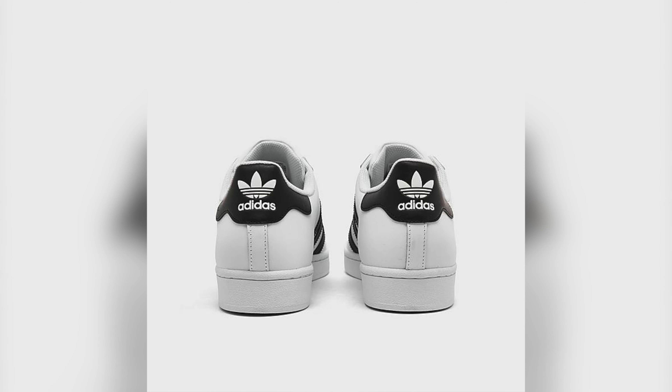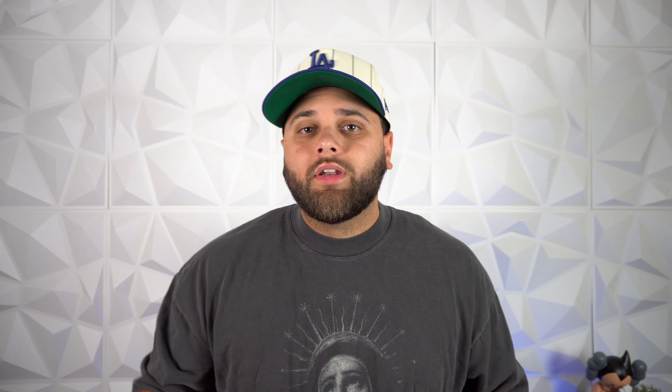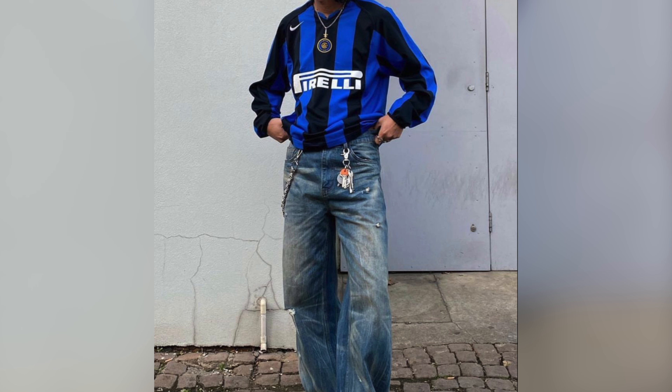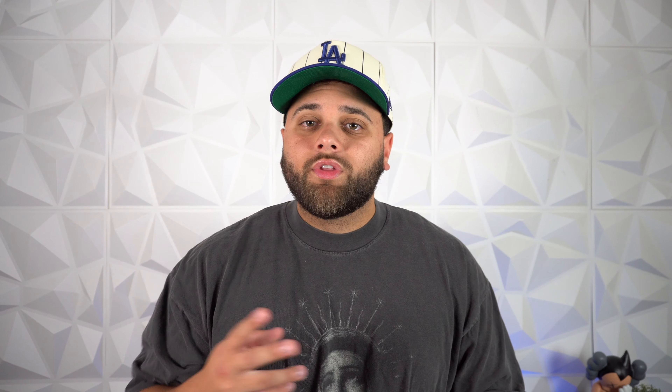Next up, we have the Adidas Superstar. There's not going to be any Sambas on this list because as you guys know, they're going to be everywhere during spring and summer. But the Superstar is obviously iconic — it's been roaming the streets for generations and for good reason. With their legendary shell toe and sleek design, you're getting a timeless sneaker. I love versatility and that's exactly what you're getting with the Adidas Superstar. You can style these in so many different ways, from vintage Run DMC era vibes to a more trendy style like bloke core with jeans and a soccer jersey. The two best colorways are obviously the black and the white, so stick with either of those this spring and summer and I promise your fits will be on point.